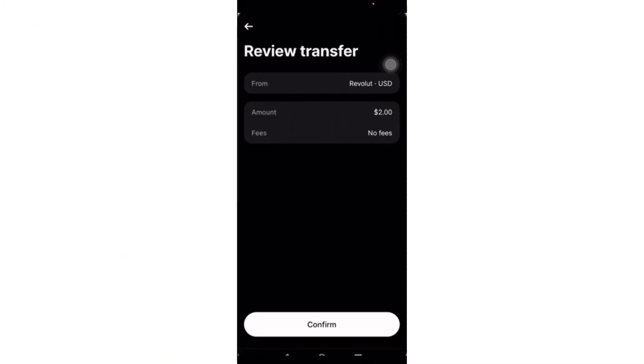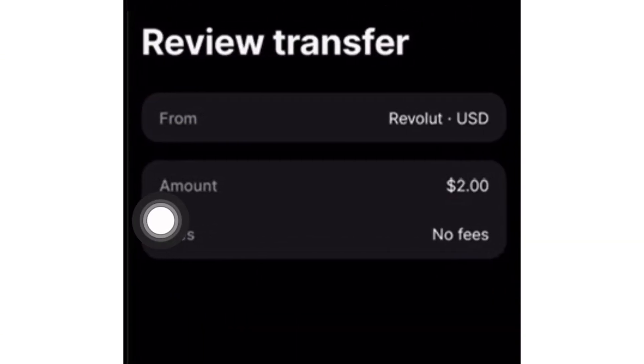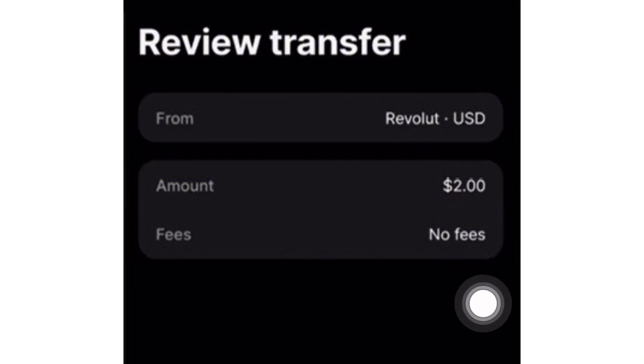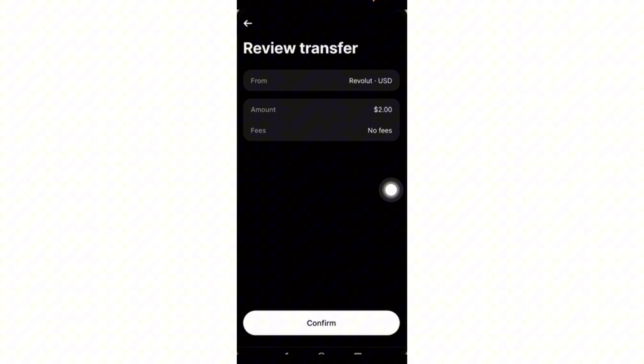Once you have hit Review, just review the transfer right here. Take note of the fees — there are no fees when you are transferring from Revolut to Revolut X because it is considered a local transfer. After that, all you have to do is confirm the transaction, and you're all good. That's how you send crypto from Revolut to Revolut X.